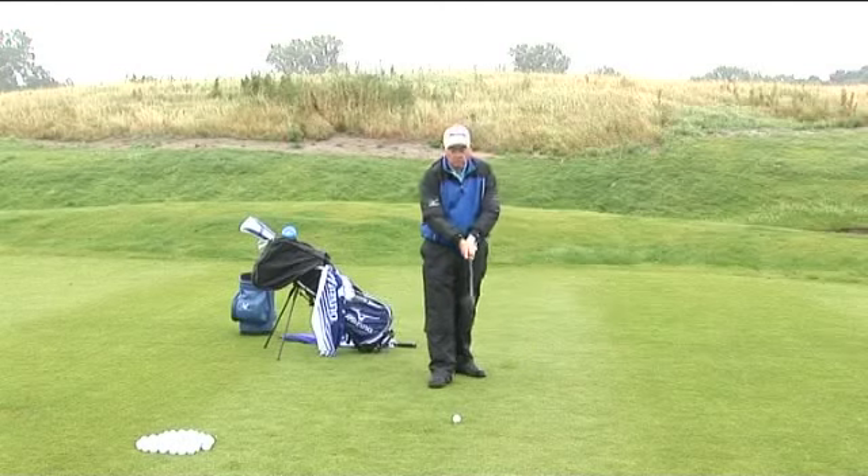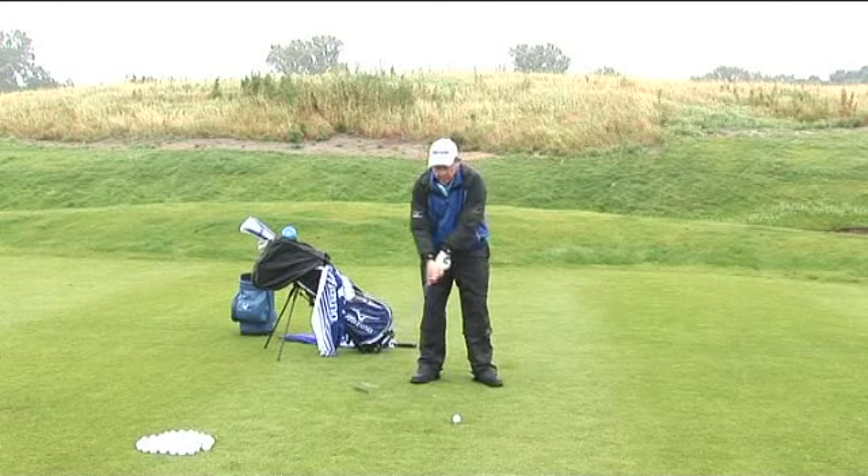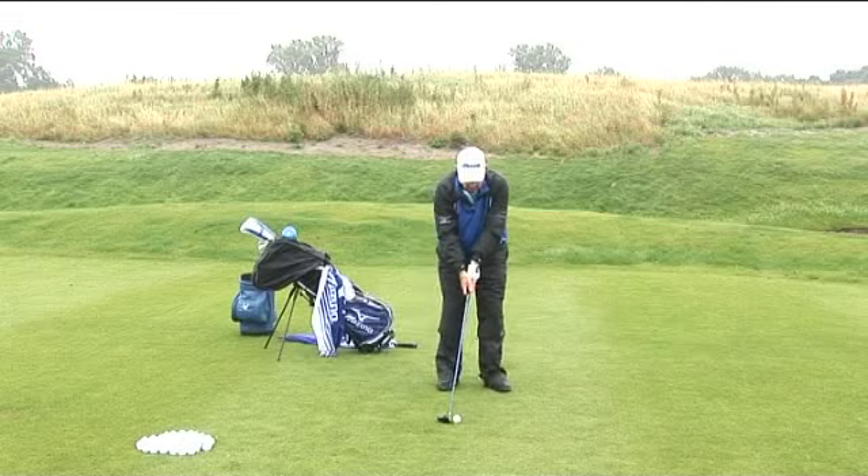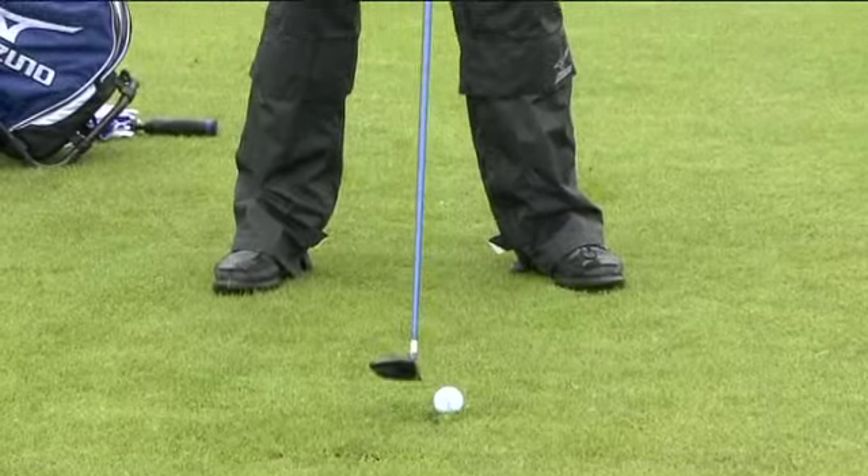The next point I'm going to make in the swing is, although I'll have a pretty full backswing, as I come through the ball, I'm going to have an abrupt finish. I'm going to try and drive the ball out low. Ball position moves back a little bit in the stance.